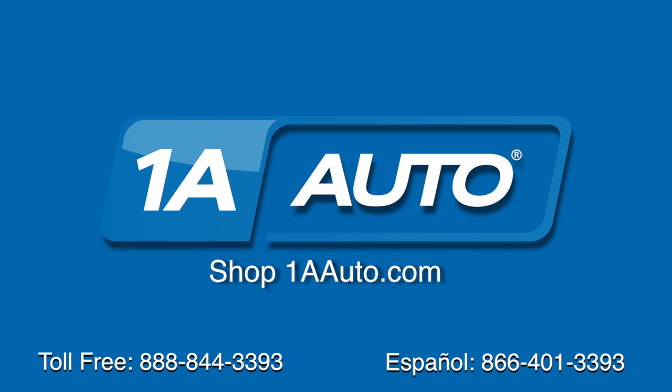Brought to you by 1AAuto.com, your source for quality parts and the best service on the internet. Hi, I'm Mike from 1AAuto. I hope this how-to video helps you out. And next time you need parts for your vehicle, think of 1AAuto.com, thanks.